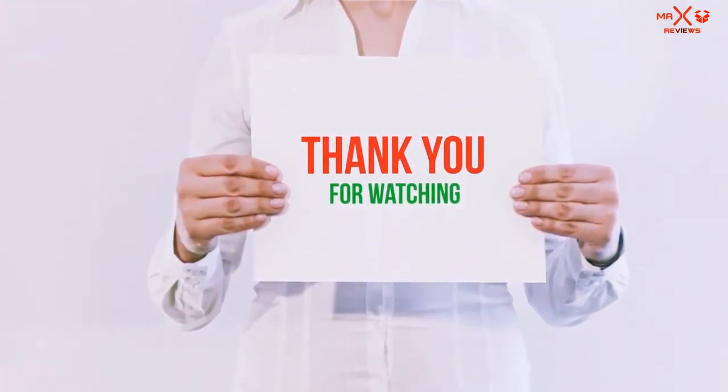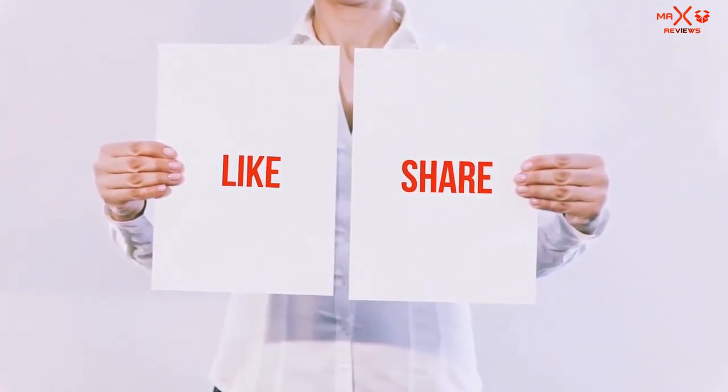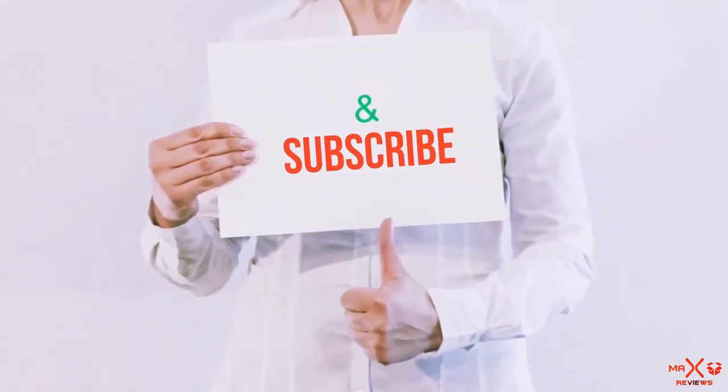Guys, thank you for watching. If you like this video, please hit the like button below, share with your friends, and be sure to subscribe.